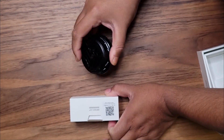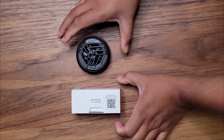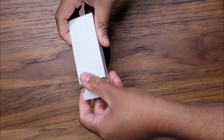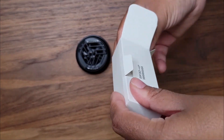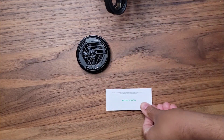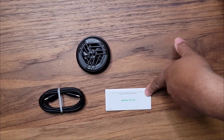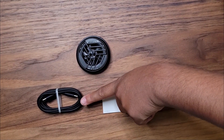So this is a phone cooler and this is what it all comes with. I'm going to see what's inside this box. It comes with an instruction manual and a USB-C cable as well.